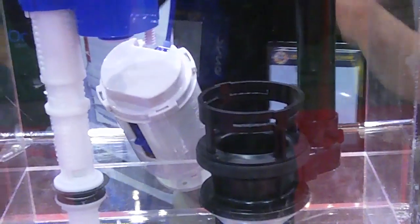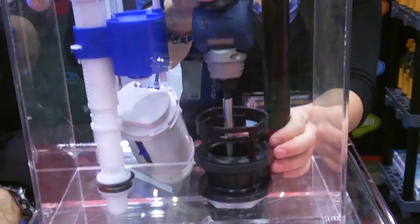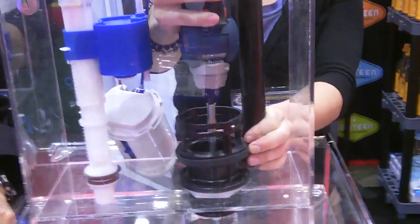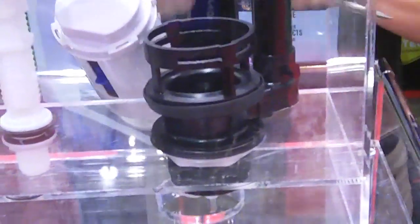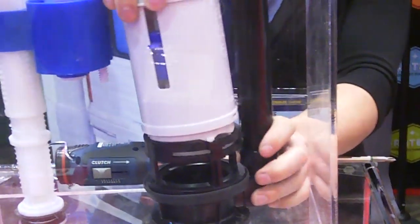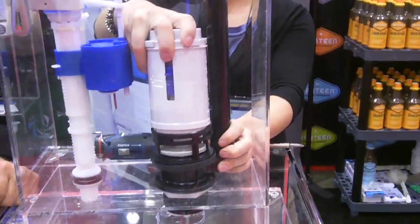I heard the click. Now since she's the giz whiz person, she's going to use an electric screwdriver to screw that down. It's done. Now she takes the cartridge, puts that in place, locks it in.